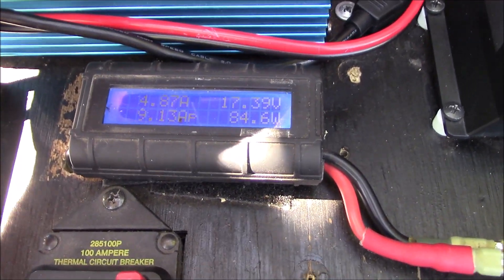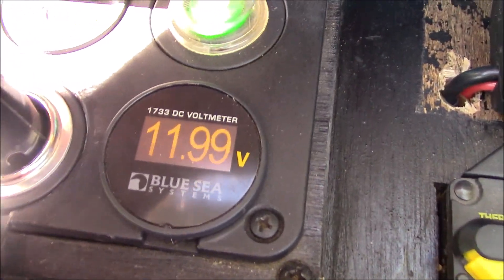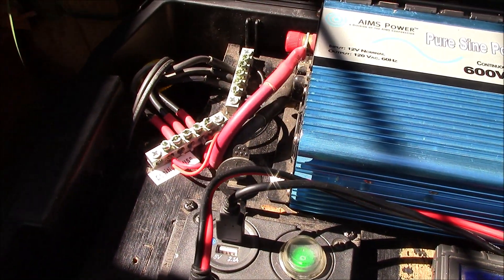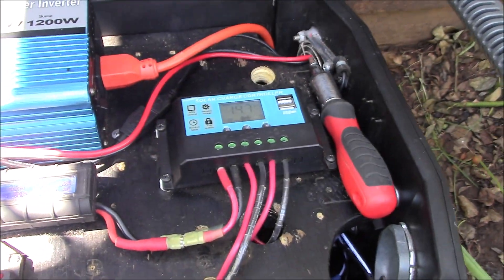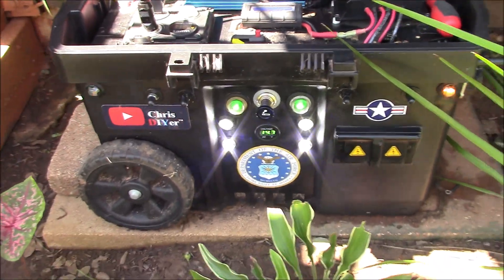Let's take a look inside here. Getting about 84 watts. Of course the battery is topped off right now. That buck converter is providing a stable 12 volts to my buses there. Solar charger - PWM. Small system.